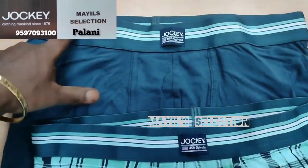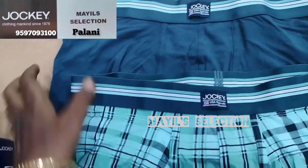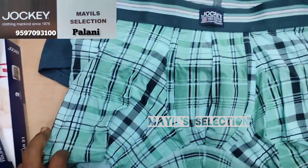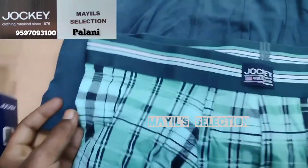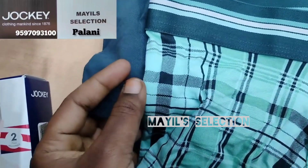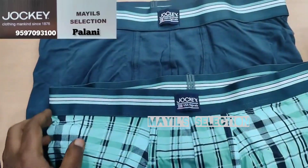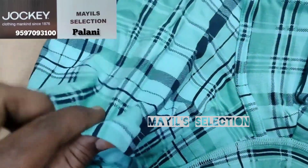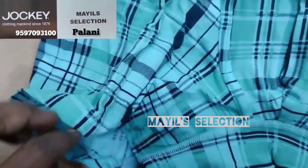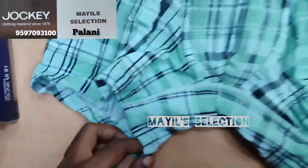The waistband is the same. The inner type is a ply type. It is soft and smooth, very stretchable. This is a small size. It is very soft and comfortable.